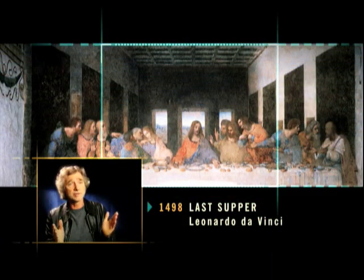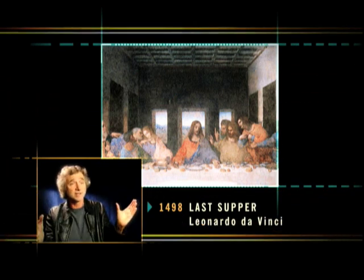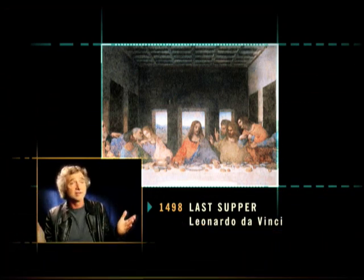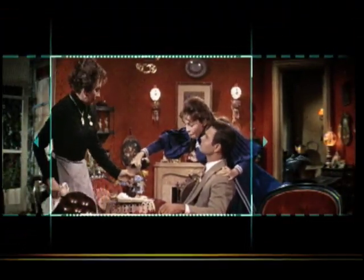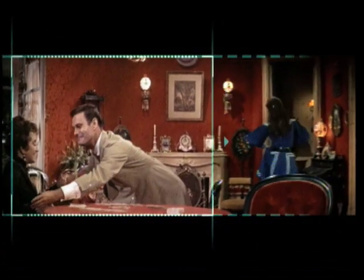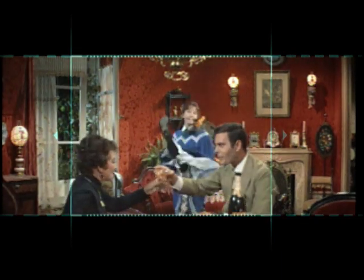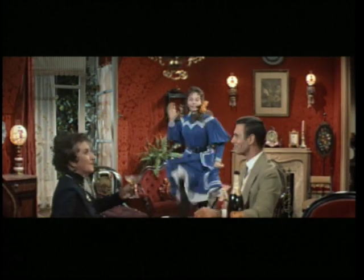Imagine the Last Supper — to take an obvious example. Do you care if you see six disciples or twelve disciples? You're still seeing Jesus in the middle, but you wouldn't be seeing six of the disciples and how they react. Well, that in fact is what happens with pan and scan. Without seeing the full frame, you're not getting the whole story — you're not getting all the information. Become used to those black bars on top and bottom, and please remember that you're seeing the entire picture — you're seeing the entire story.